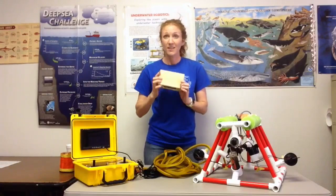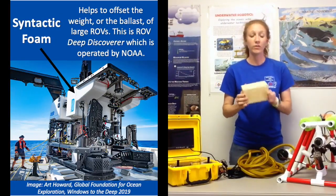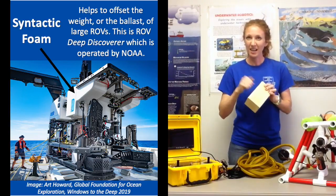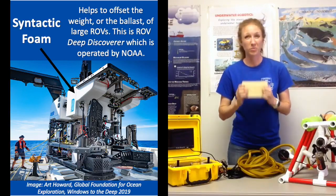Some of the bigger ROVs, they'll calculate the amount of syntactic foam they need to offset the weight of the frame itself and all the tools they're going to put on that ROV for that particular mission. And this is syntactic foam — it kind of sounds like wood, but it's made to be neutrally buoyant under pressure.